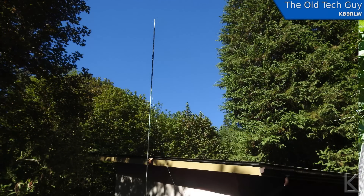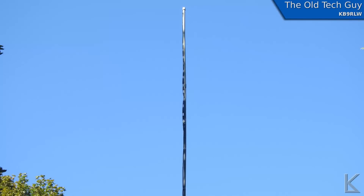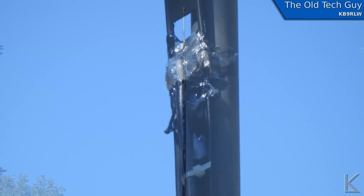The Slim Jim is working very well for Randy. He's picking up repeaters and getting into repeaters further away than he used to with the J-pole — he's very happy with it. And he's picking up dispatch and fire from Eugene and Florence, which are very far away considering the hilly terrain. So it's working out quite well.